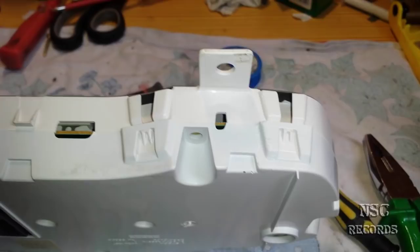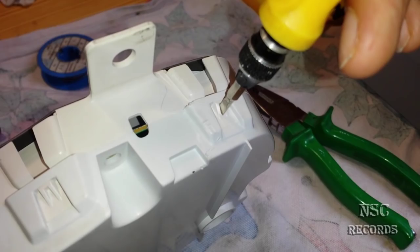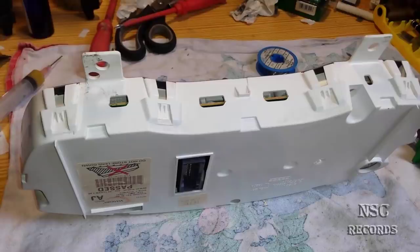To open it, it's really easy. Just take a screwdriver like this one and press it inside here, then you can pull it up. You press it inside with a bit of force and this goes up - it's just a click system, the same as on this one. It's all just click systems.